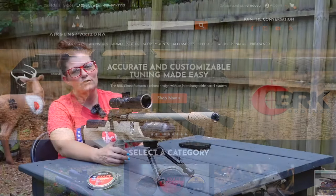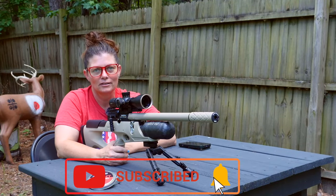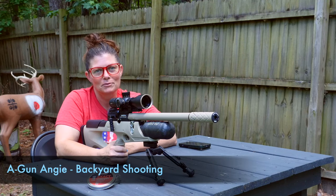Thank you guys for sending it my way — there's a lot more coming with this one. If you have not subscribed, liked, and hit the notifications button, please do if you like what you see and want to see more. I'm Airgun Angie with Backyard Shooting. Thank you guys so much for watching. Y'all don't just have a good day — have an awesome one. See ya.